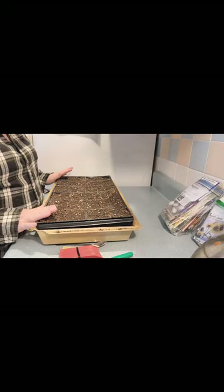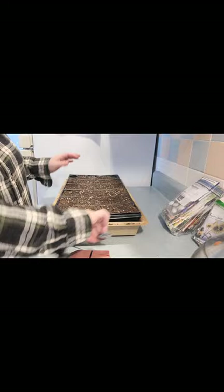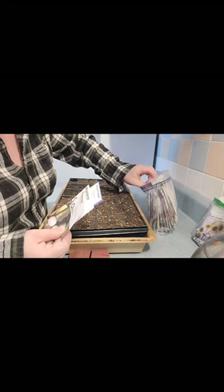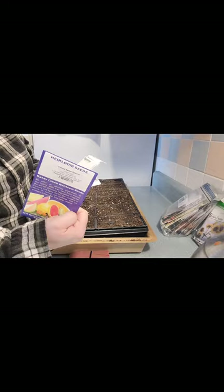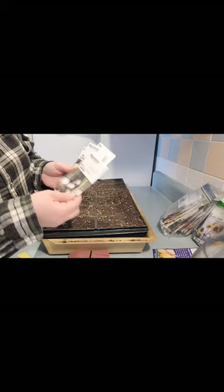I have my tray that we filled with dirt — this is composted bagged dirt. I have my labels and marker and a tool for making a little space for the seeds. The first seeds I'm going to do are onions. I have Bianca DiMaggio, Walla Walla, Yellow Sweet Spanish, Utah Yellow Sweet Spanish, and two Ruby Reds. The ones I'm going to do are Bianca DiMaggio, Walla Walla, Ruby Red, and Utah Yellow.